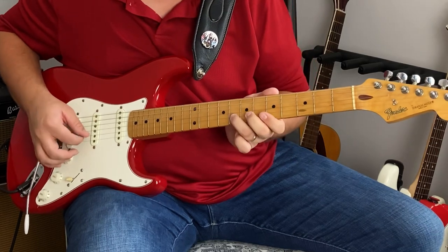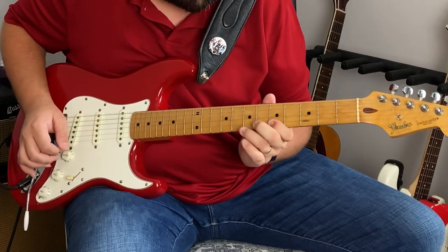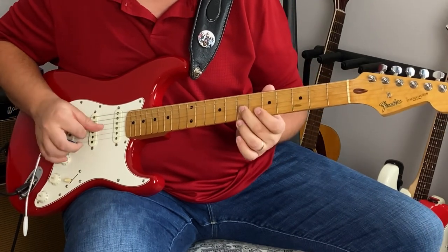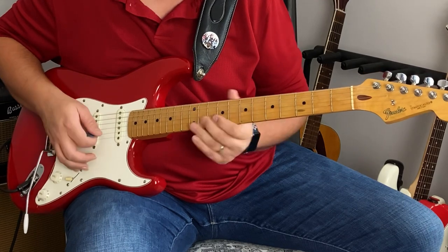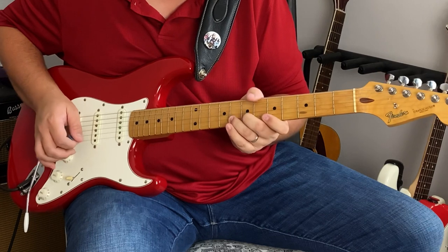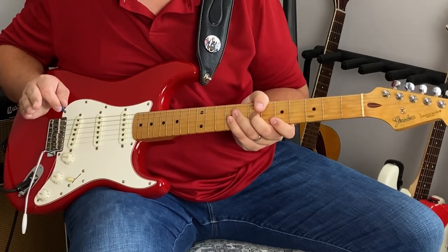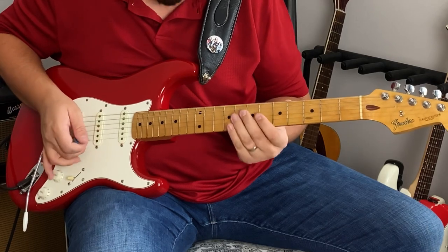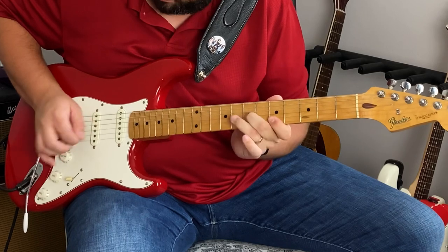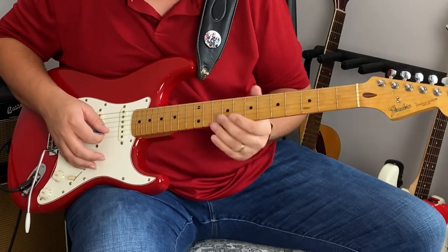Then I do a quick pull-off to the fifth fret on the B string from the eighth fret. And then I come down to my seventh fret on the G string to finish that. It's all really quick. On my right hand, I'm using my middle finger to pluck that high E string, and I'm using my pick for everything else. This is also a series of pull-offs.